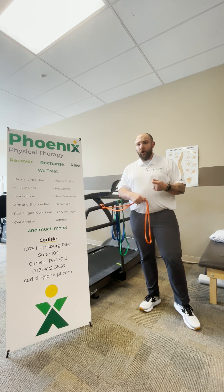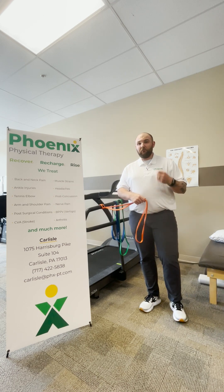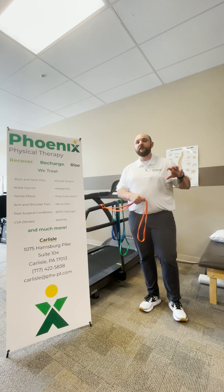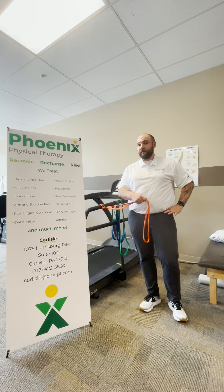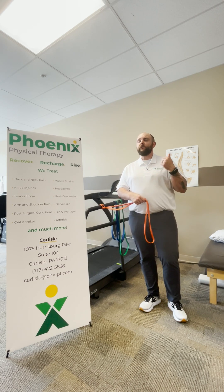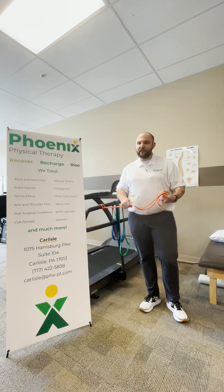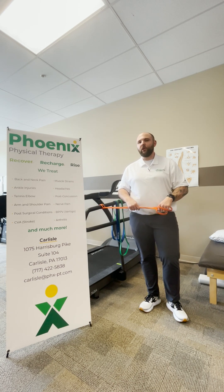Having good, strong hips, especially in the side-to-side plane, is one of the most important things we can have for stability through our pelvis. Our pelvis is the foundation of our low spine, so if we want to protect our lower back and keep it safe, it's important to have a strong, stable core and strong, stable hips. If you ever have any questions, please don't hesitate to reach out to me and we can talk more about managing your lower back pain.